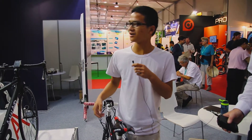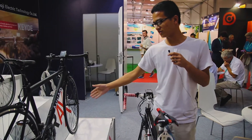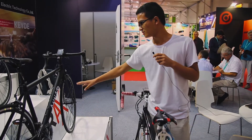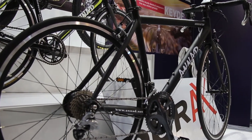Hello everyone, this is the Aeronaut company, and this is our latest e-bike electric bike. It's a road bike with our latest design. You can find that there is no carbon in some parts of its appearance. It looks like the normal ones.